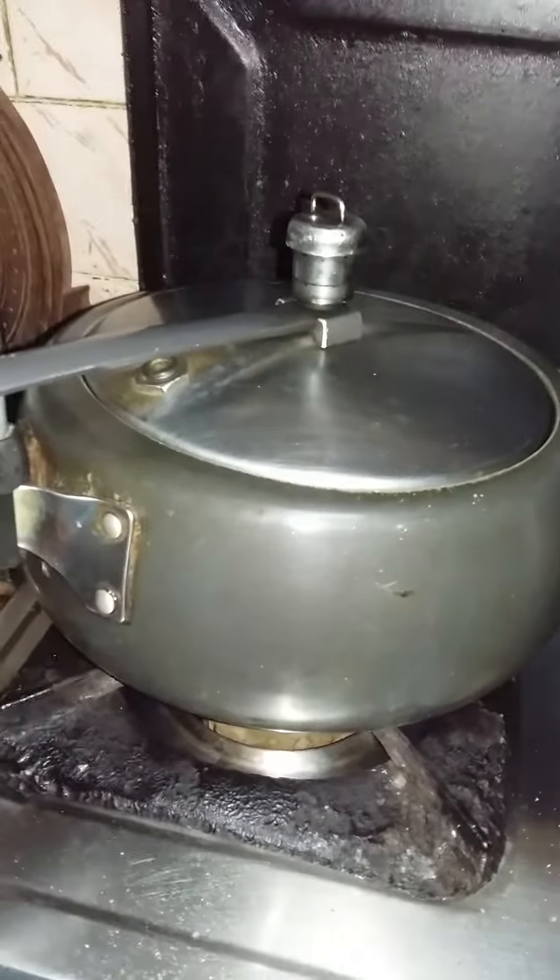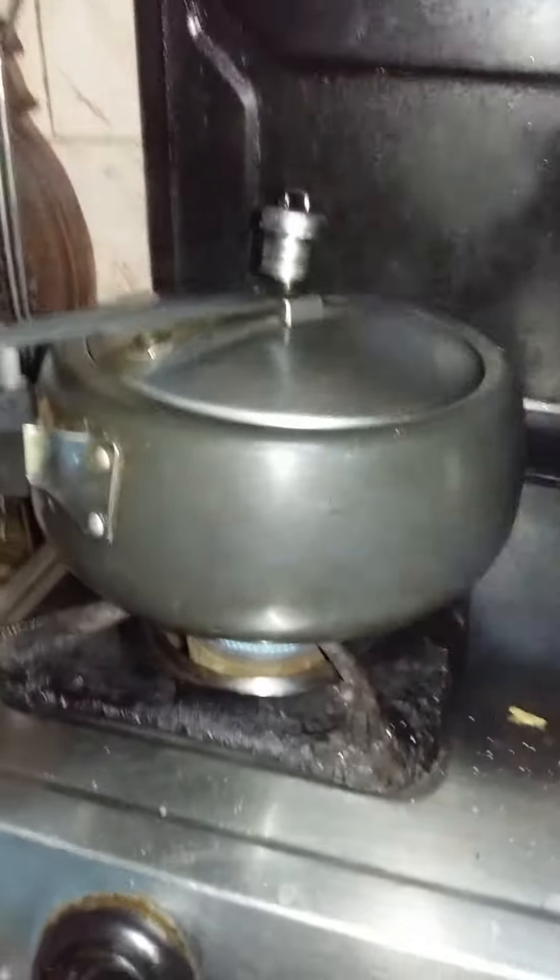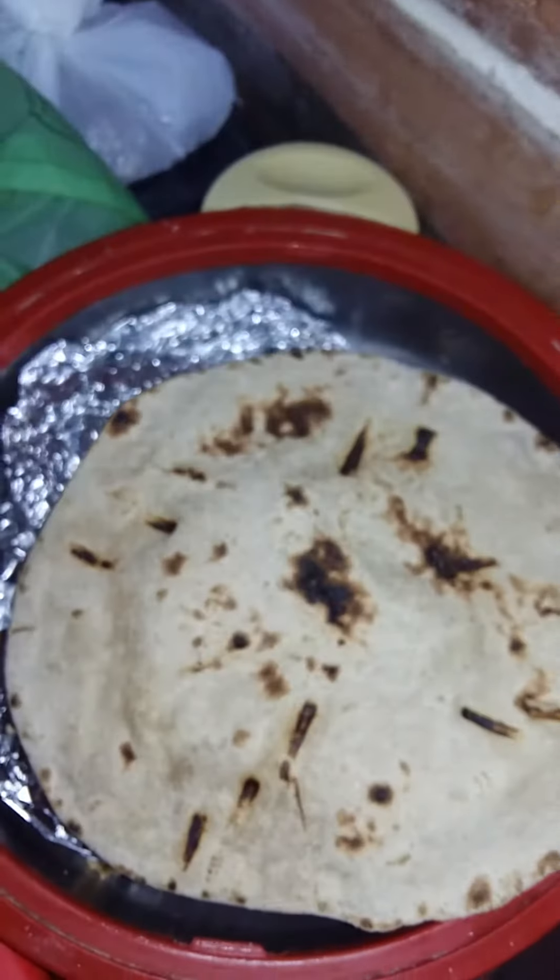So rajma — this is how you make it. I am preparing the masala for rajma and making the roti. The roti is ready. The roti is done.